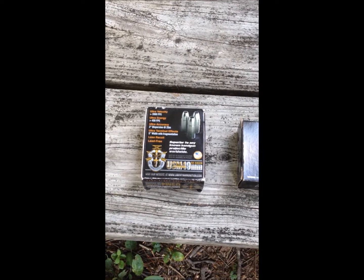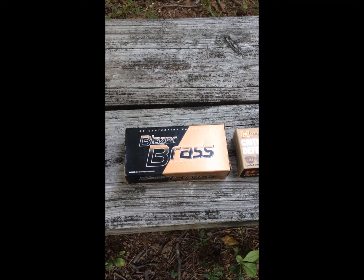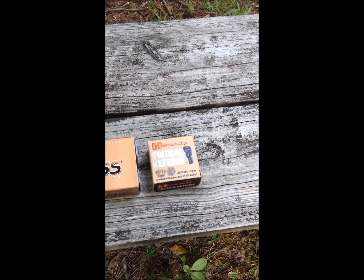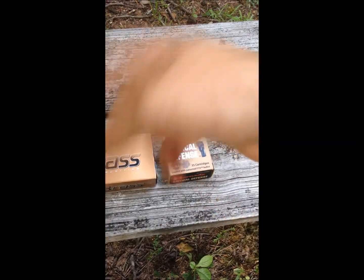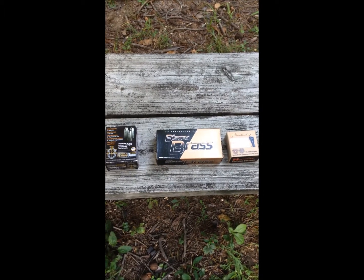I wouldn't probably recommend using only this because of the fragmentation — it does not penetrate great, especially if they've got heavy clothes on. But to alternate rounds and put it in with your concealed carry system is, I think, a great idea. This is just your typical ball ammo, what most people would use in a 9mm to target shoot with. And this here is your Hornady Critical Defense with the FTX bullet, which is expanding and offers great expansion. You can alternate all three of these rounds.